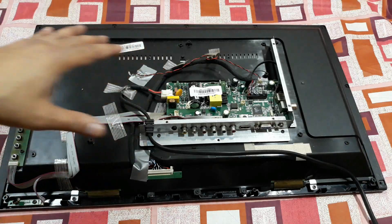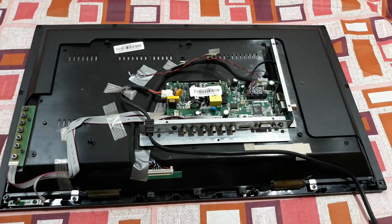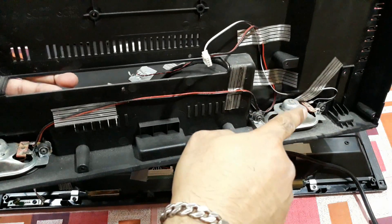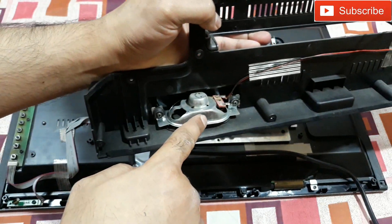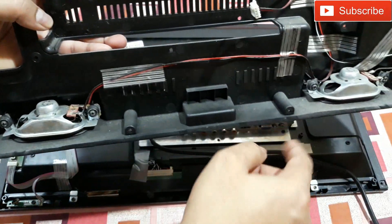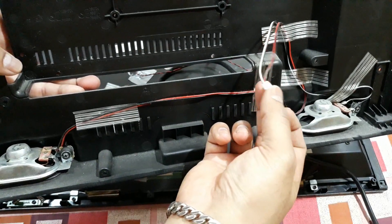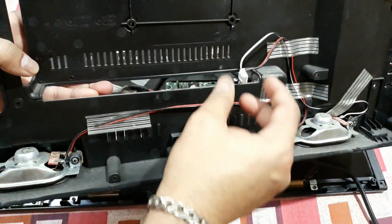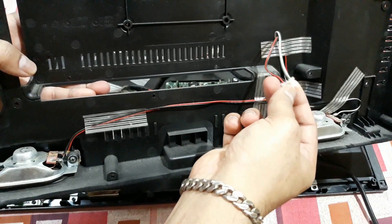Alright, so I opened this thing up. At the back panel you can see two speakers — left and right — and this is the connection for the speakers. Part of the back panel needs to be removed; this is connected to it.